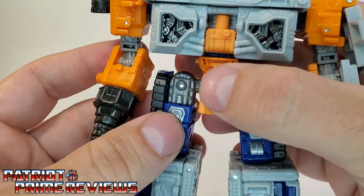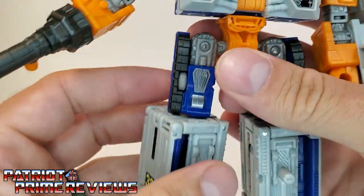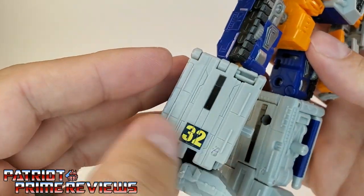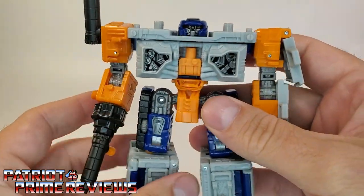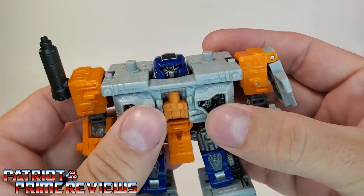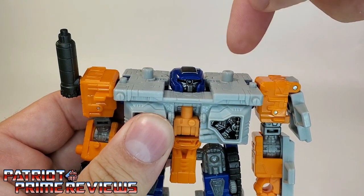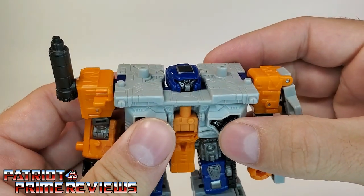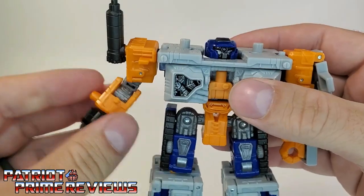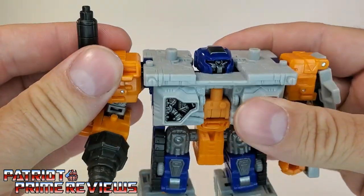Moving on down, there are more molded details on the thighs — tank treads and wheels, which is really cool. On the legs, more details as well. Got a 32 right there. For a weird looking bot, he's got the sculpting. Now let's take a look at the articulation for the figure. The head can do a complete 360. Arms can go up and down, mainly right here at the bottom of the shoulder. He is a modulator, so the arms peg in.